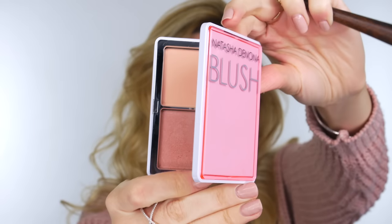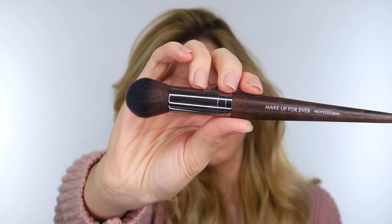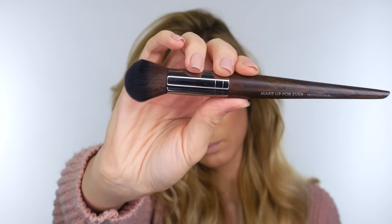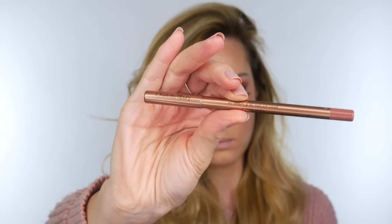Next I'm using this blush by Natasha Denona in sheer nude, and the brush I'm using is by Makeup Forever - I think it's number 152 but I'll confirm that in the description bar. I forgot to hit record for the blush application, so apologies for that.